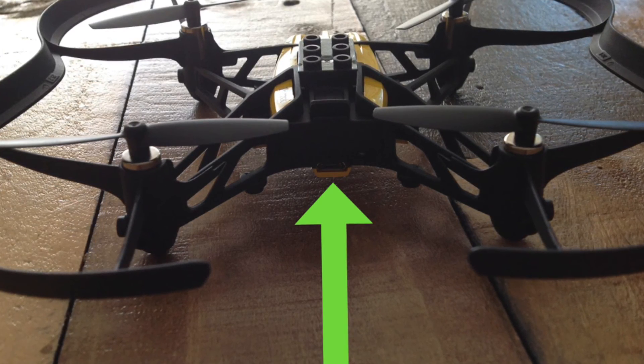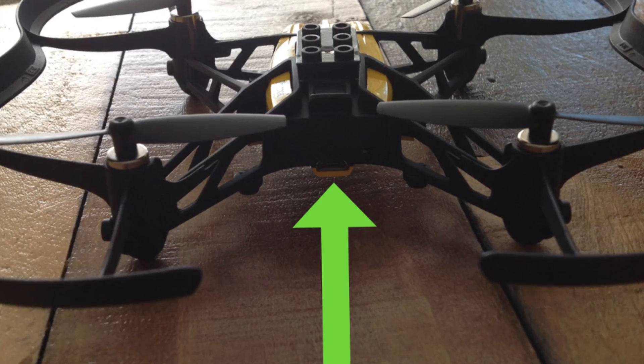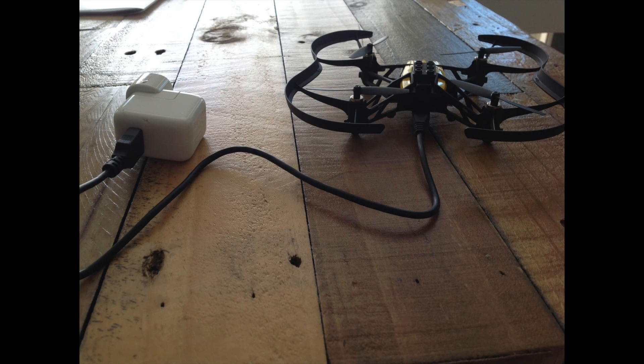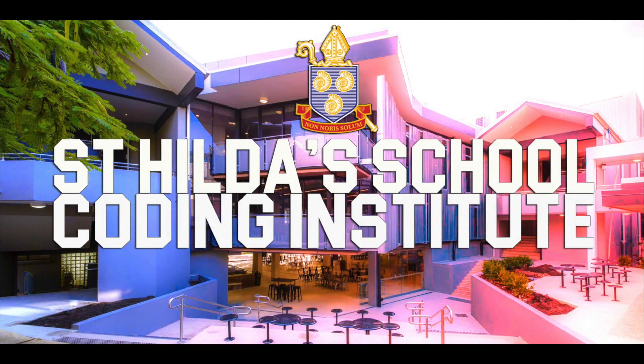Now that you've finished flying your drone, you need to charge it ready for its next use. If you look at the rear of the drone you'll notice a socket — this is where you place the cord and connect it to the wall socket. You'll notice a red light indicating the drone needs charging. Once it has turned green, it is ready to use again. Happy droning!